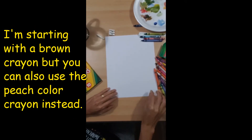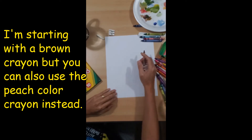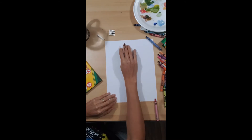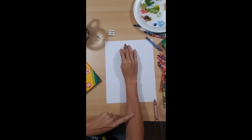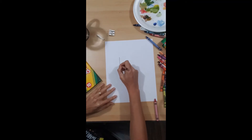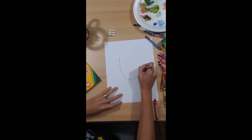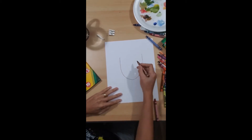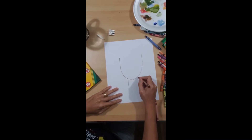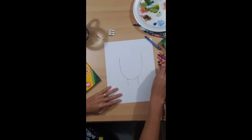Hi everyone, we're going to do a self-portrait today. We're going to start with the face — my skin is a little like cinnamon. So we're going to draw my face in the shape of a U, then my neck with two lines.